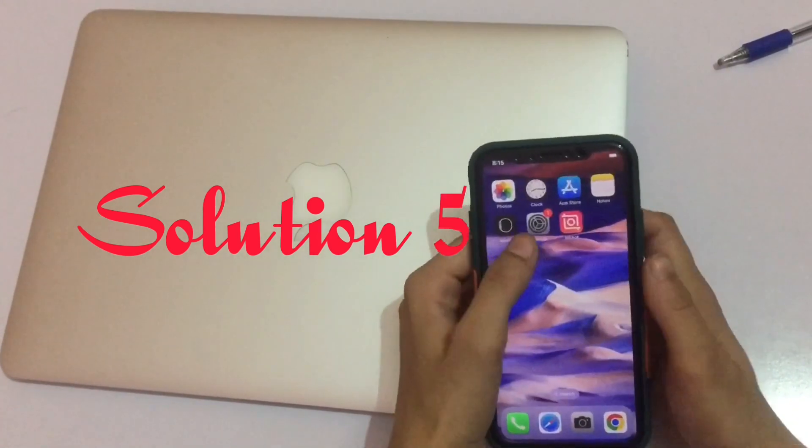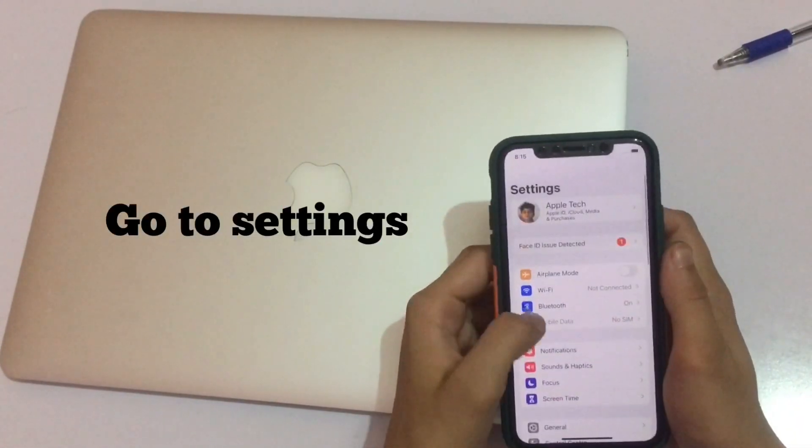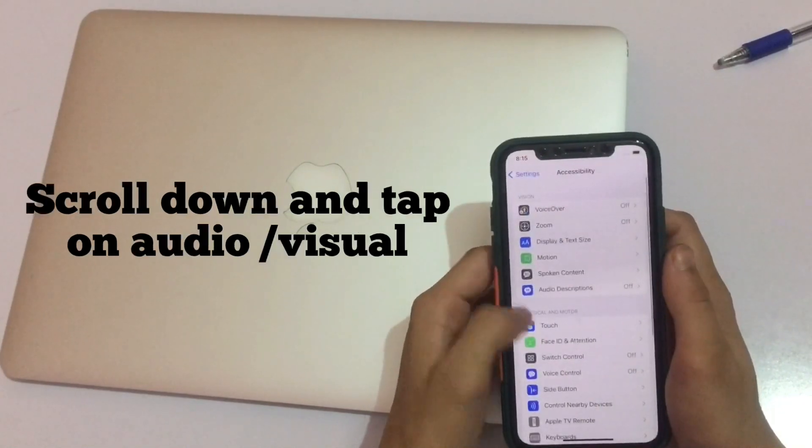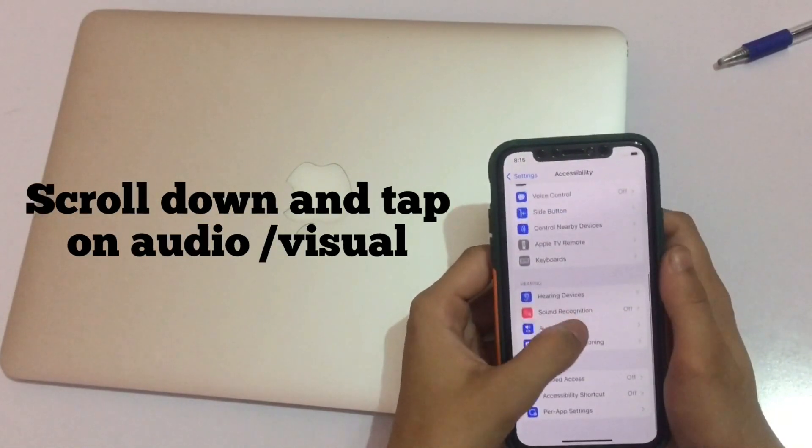Solution 5: Go to Settings, scroll down and tap on Accessibility, then scroll down and tap on Audio/Visual.